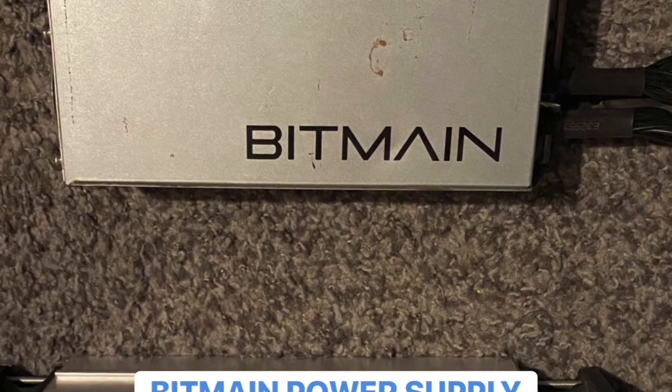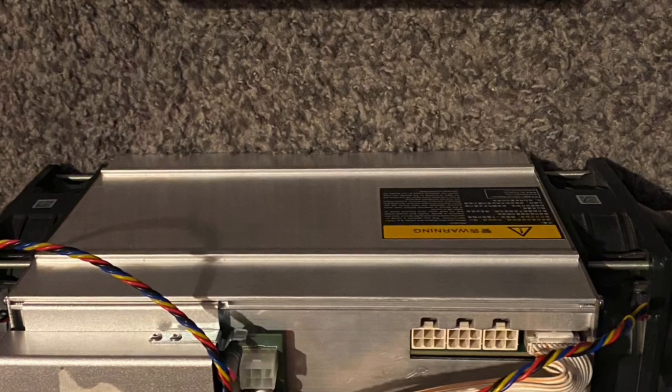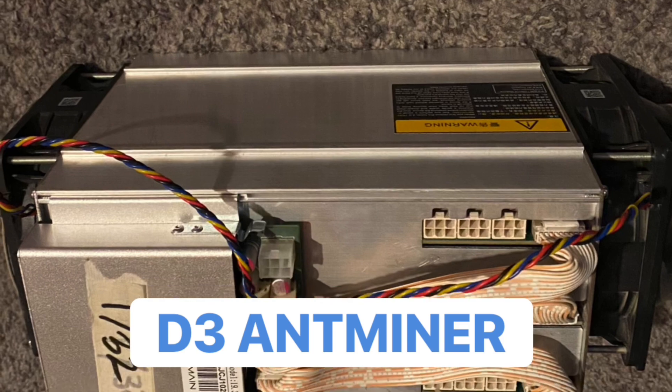Zero the CryptoMiner here. Today I'm going to show you how to connect a Bitmain power supply to a D3 Antminer CryptoMiner.